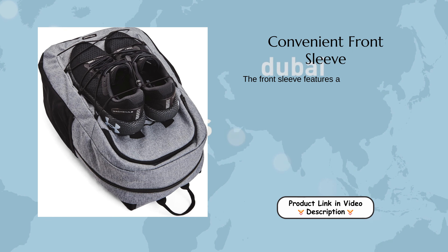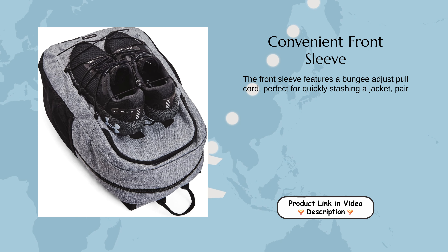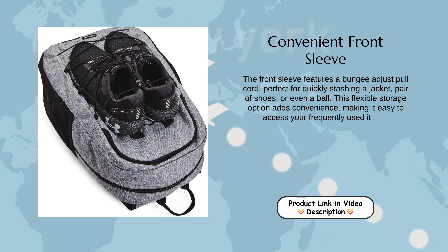Convenient Front Sleeve. The front sleeve features a bungee-adjust pull cord, perfect for quickly stashing a jacket, pair of shoes, or even a ball. This flexible storage option adds convenience, making it easy to access your frequently used items.